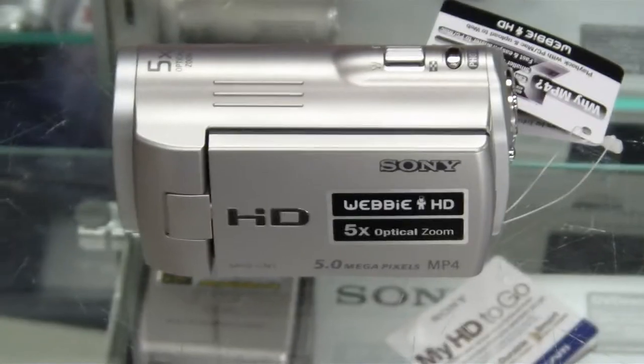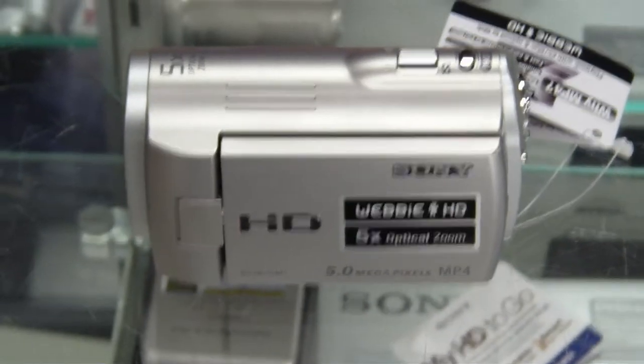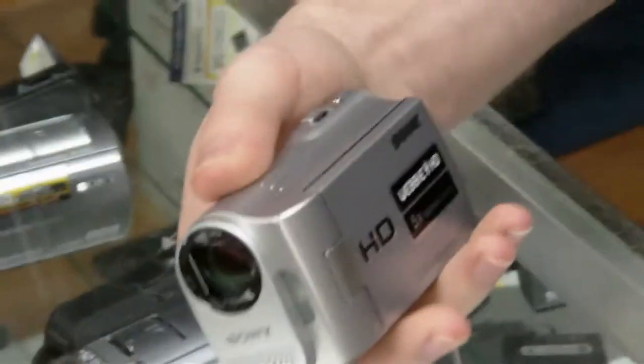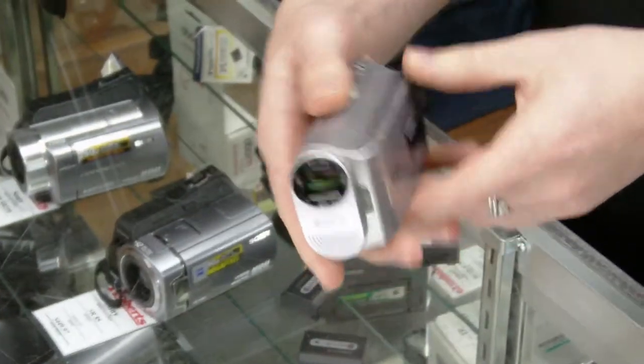Welcome back to another installment of Robert's raw footage. We apologize for the delay in getting this one out, but we've been waiting for a very special product which we now have our hands on. It is the brand new Sony WebE HD — this is the MHS-CM1 model, the larger of two models they've just come out with. This tiny little camcorder shoots 1080p at 30 frames per second with 5x optical zoom for under $200, which makes it unique at this price point.